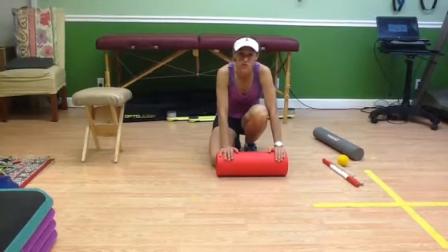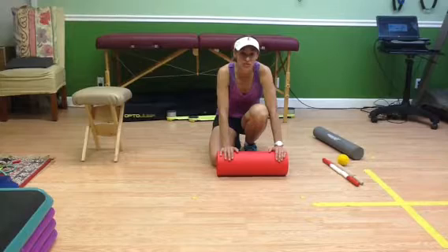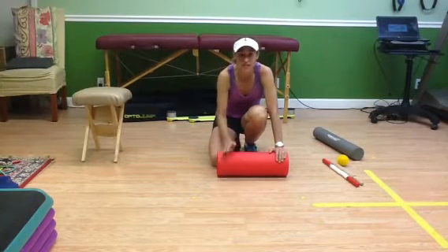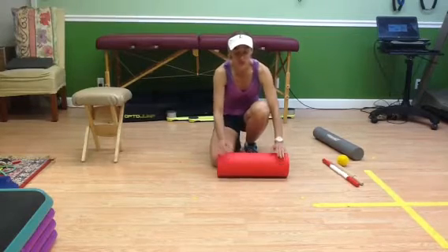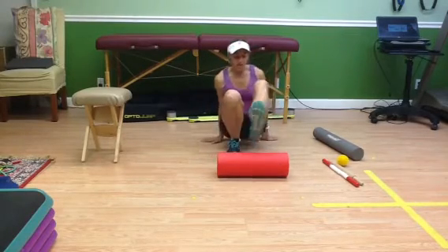Why roll? You want to roll to help break up those adhesions. It's going to increase your recovery because you're running consecutive days — at least most of us are. We don't take a lot of time off between runs. So let's, for example, show the calf.